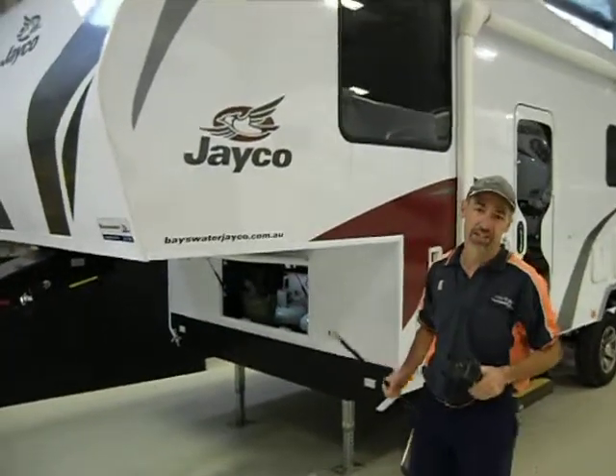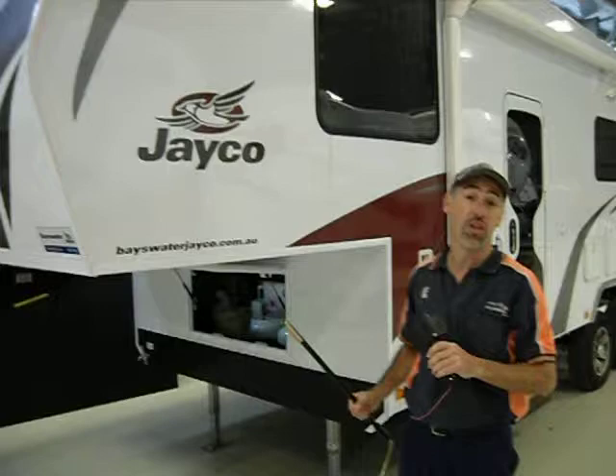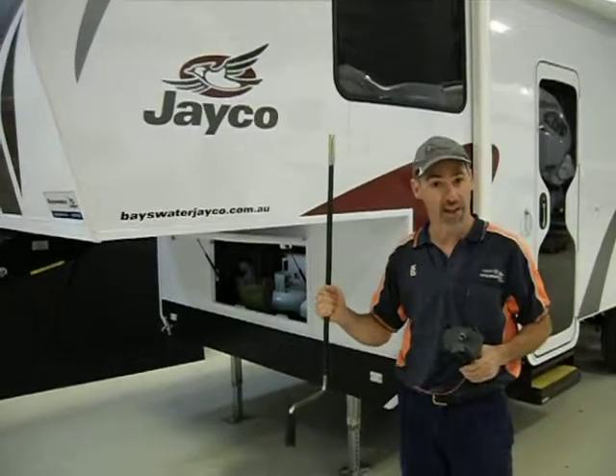Hi there, welcome to Fifth Wheelers Australia. Today we're talking about the new Jayco Fifth Wheeler and the winder for the front legs.